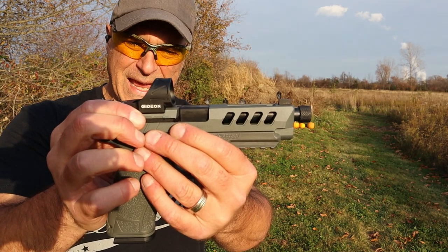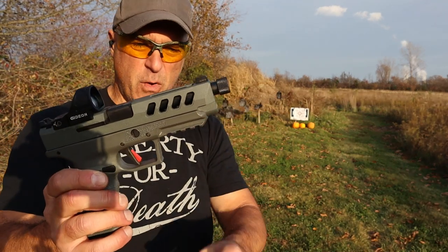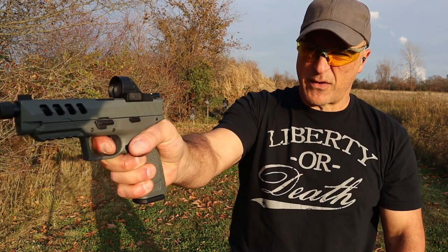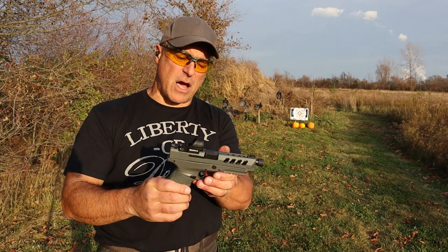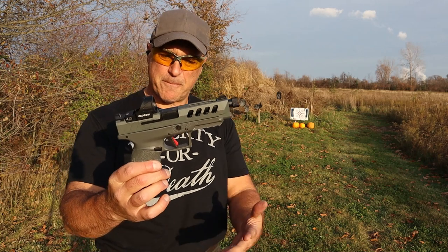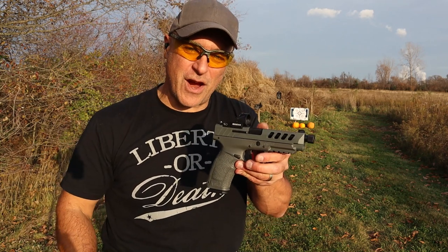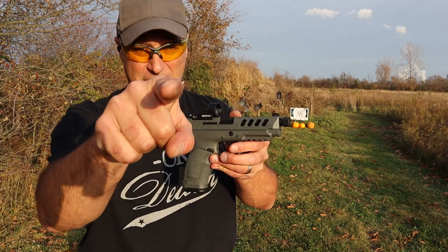Direct mount Gideon Omega green dot, 5.1-inch barrel — I like the slide cuts and I love that trigger pull with a very short reset. It has all the makings of a top-notch gun without a top-notch price. Shoots great, looks cool — what more do you really want? If you like videos like this, please subscribe and share. I always appreciate the thumbs up. Thanks for watching, and you guys be safe.